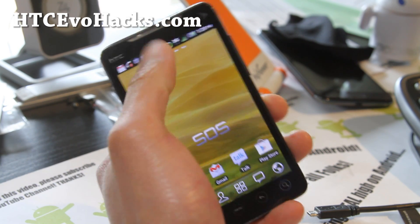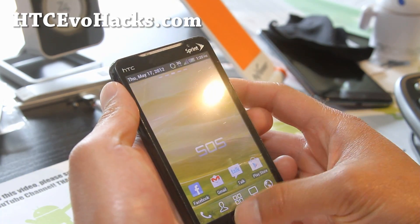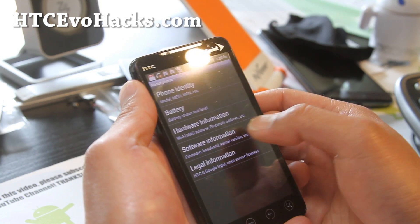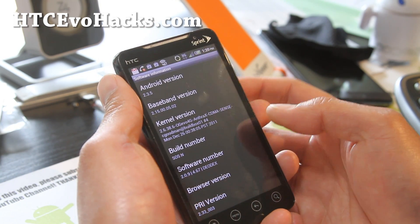It comes with the Go Launcher. It is kind of senseless, but just the launcher is different. I like it — this is the version I like. Software information: Android 2.3.5, SOS-N.